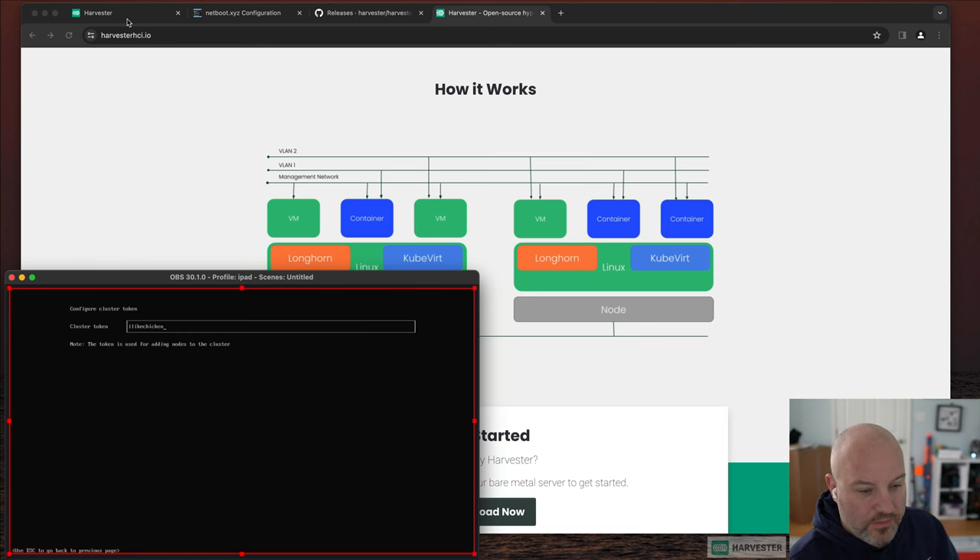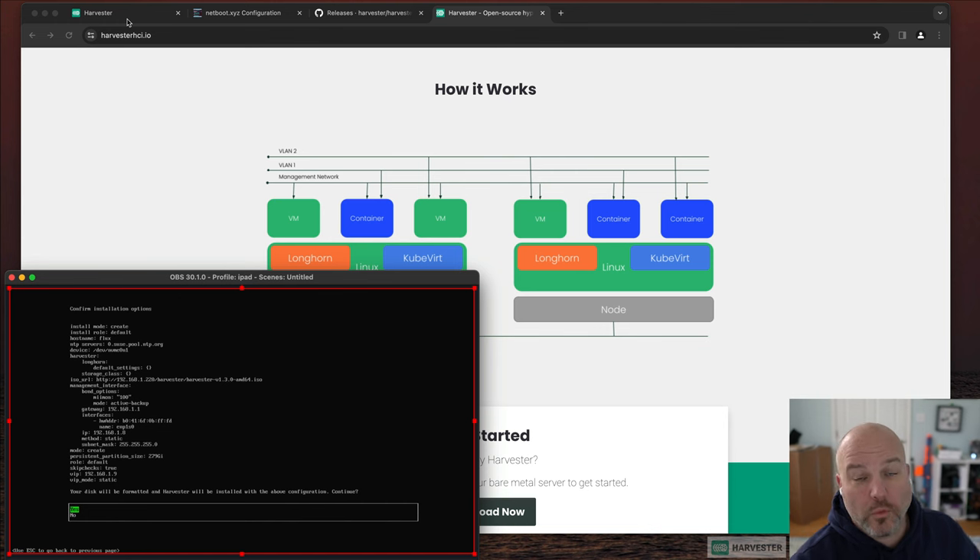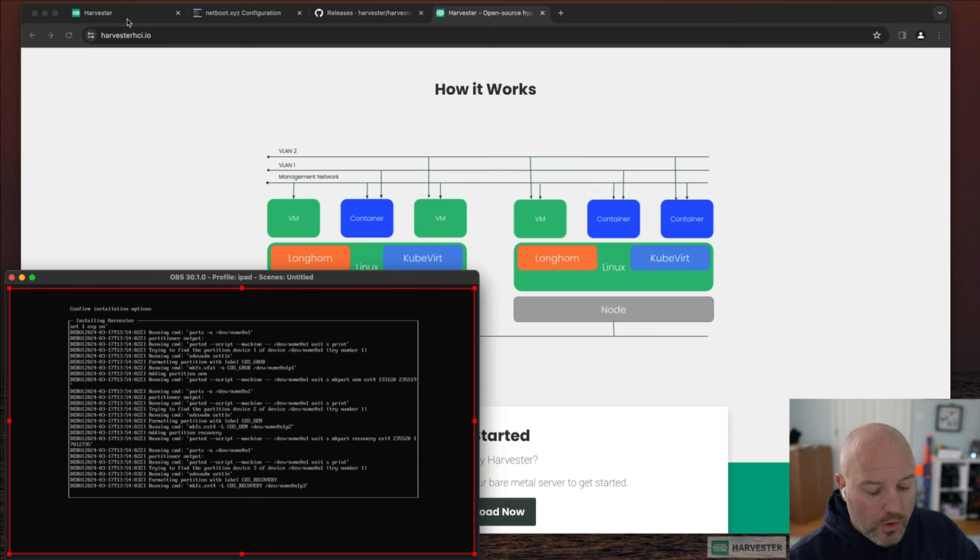I use 'I like chicken' as my token password. In all my home lab demos it's capital P-A-S-S-W-O-R-D — there's a funny story behind it. With the Harvester installer you answer a bunch of questions, it creates a config YAML, and then applies it on install. You can absolutely automate this with iPXE by passing that config YAML in to answer everything automatically — think about how to automate this long term.